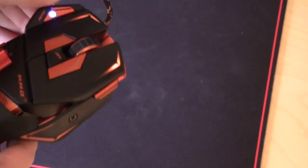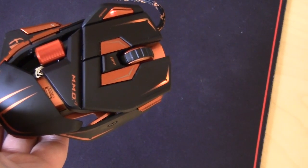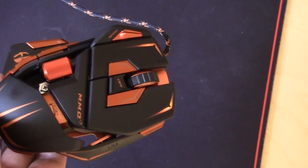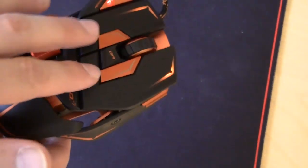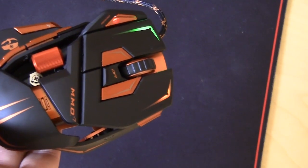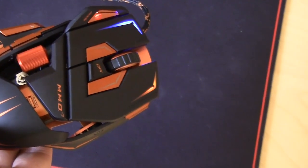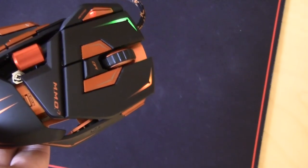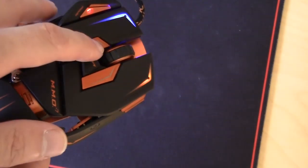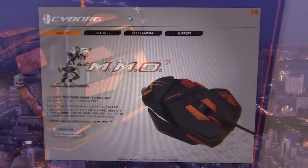Switching profiles is really easy — you just hit the profile button and it changes to whichever profile you want. There are three different settings for the three profiles. Another really cool feature is Action Lock, which enables a button to be pressed down at all times without you having to hold it. This is great for games like World of Warcraft or other MMOs where you're traversing a lot of land. To enable it, press one of the two large action lock buttons — the LED turns green meaning it's ready — then hit the button and it's on. Hit the action lock button again and you're back to normal clicks.